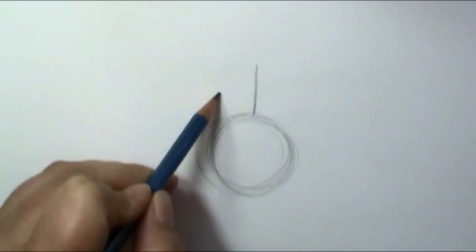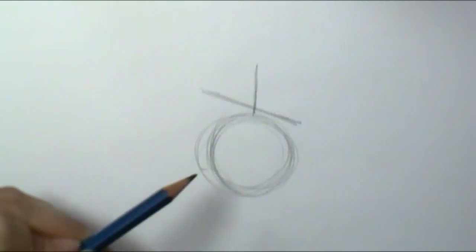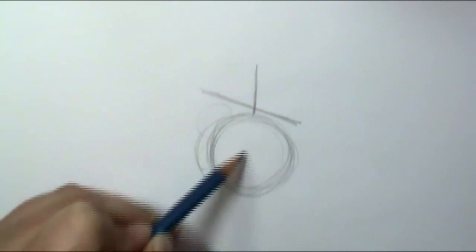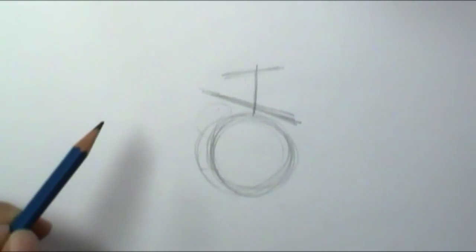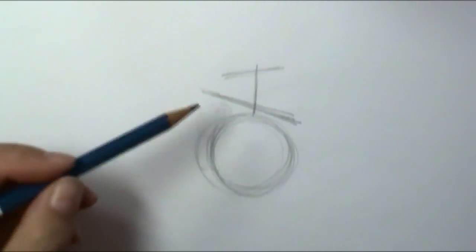Now I'm going to put in his shoulders with a diagonal line, because he's bringing one paw forward so it's up a little bit higher. Then I'll put a little diagonal for his back hips. Right now he looks like a circle with an antenna on top of his head, but this is where it gets cool.